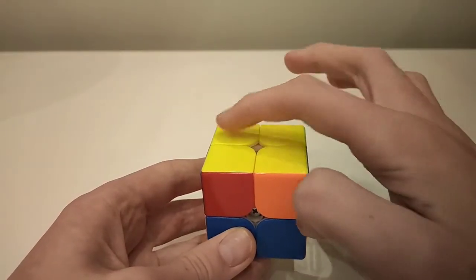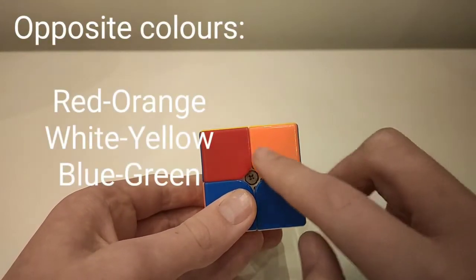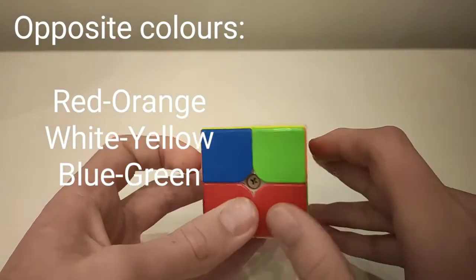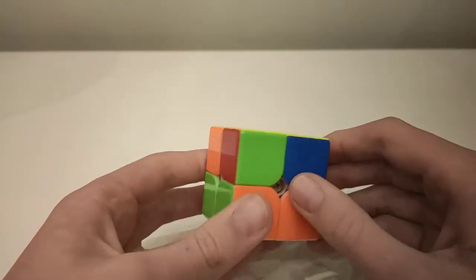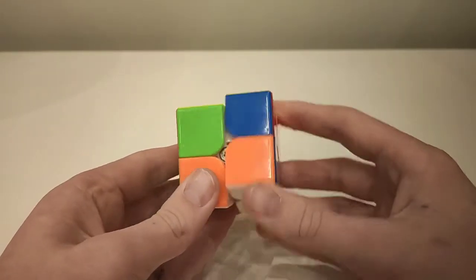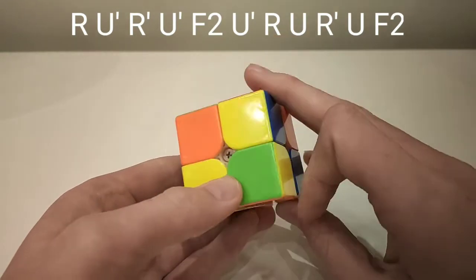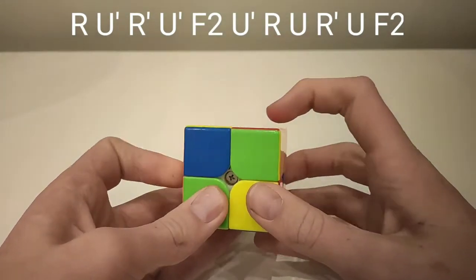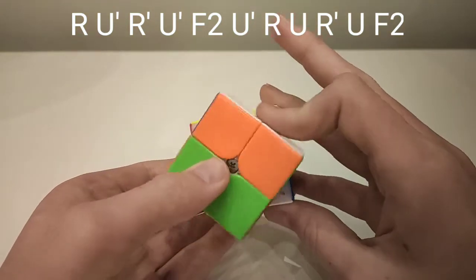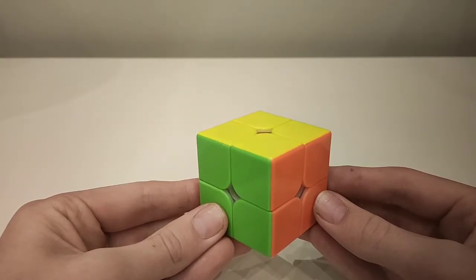The second case is a diagonal swap — you'll notice each side has two opposite colours on it but nothing is connected. You can hold this any way you want and do: up, across, down, across, front two, across, up, across, down, across, front two. At this point your cube should be solved. I hope you found this video useful.